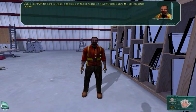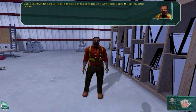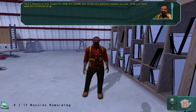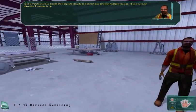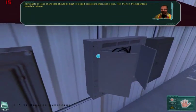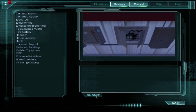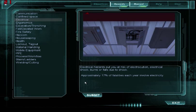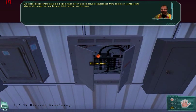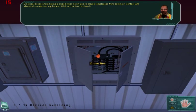Check your PDA for more information and hints on finding hazards in your workplace using the self-inspection process. Take 5 minutes to look around the shop and identify and correct any potential hazards you see. Electrical boxes should remain closed when not in use to prevent employees from coming in contact with electrical circuits and equipment. Click on the box to close it.